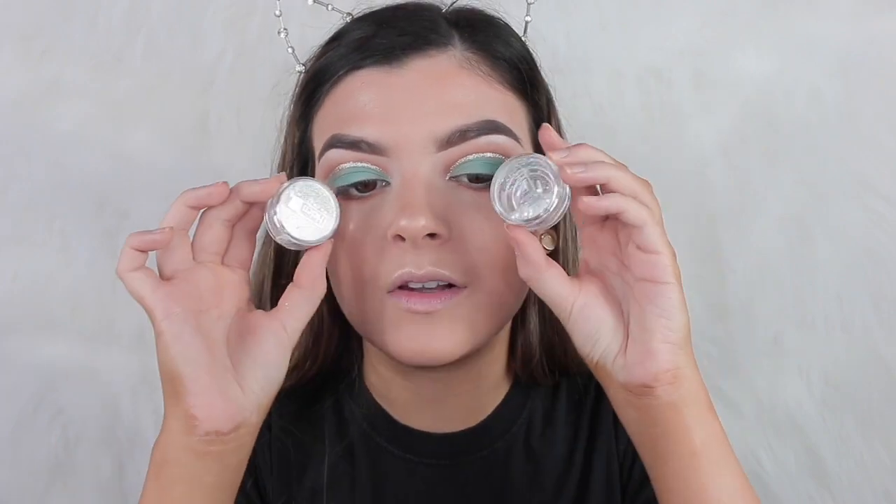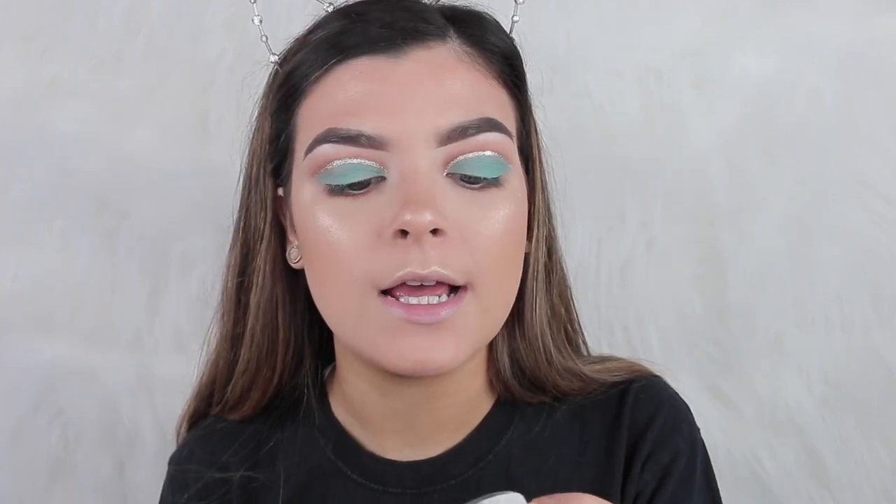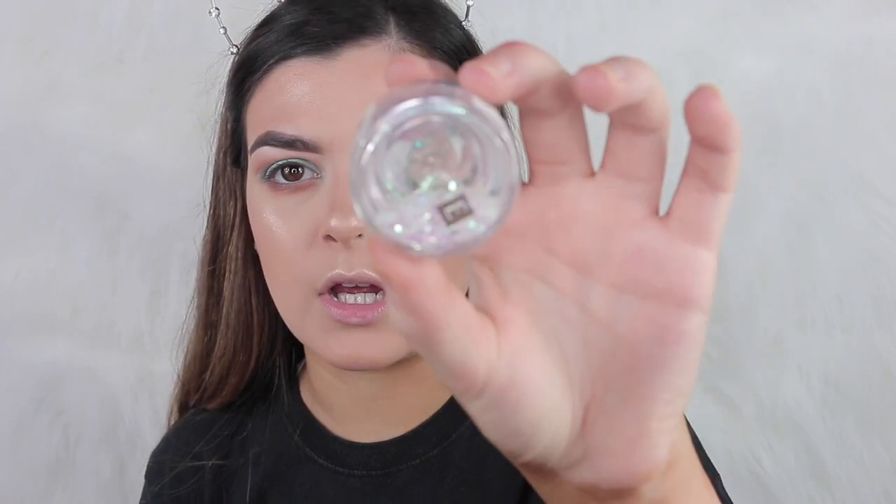I'm going to take the Too Faced Glitter Glue and then put glitter on top. I want to use this chunky one — it's the Heleny Confetti Glitter, it's literally chunky and holographic. Yeah, I'm going to do that.